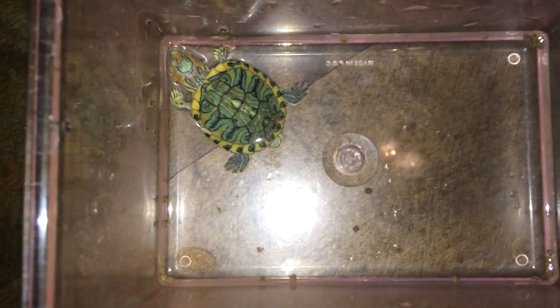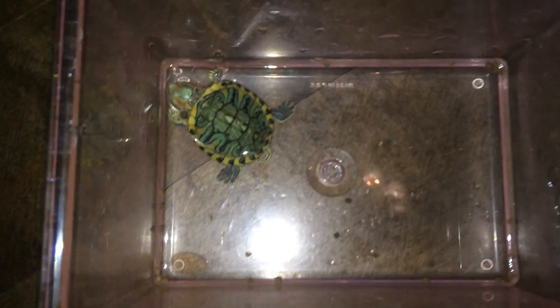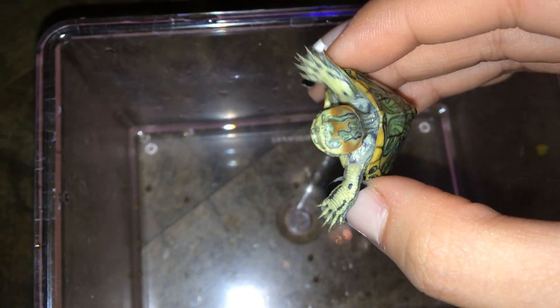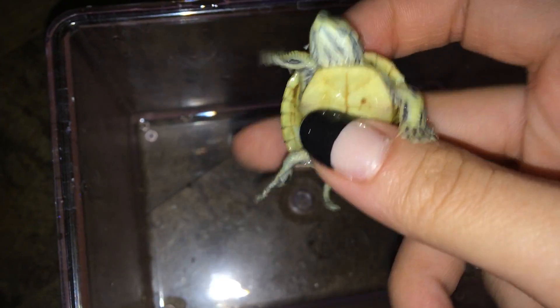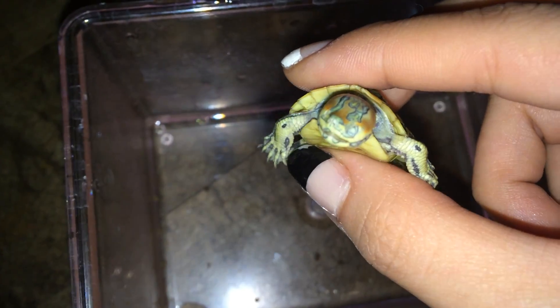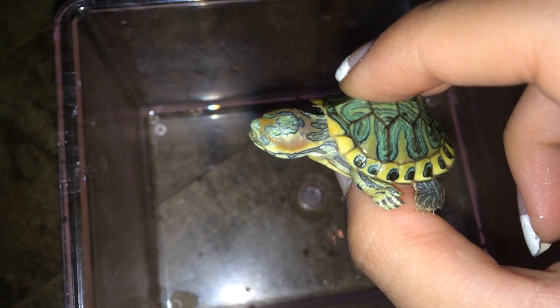By the way guys, this is his little tiny feeding tub — you'll know in a second why he has a small feeding tub. Let's see if we can focus. We have a strong one. This is a strong guy, he's pushing on my fingers really hard. And this is a blind eyeless pastel red ear slider.